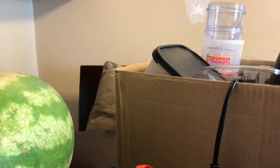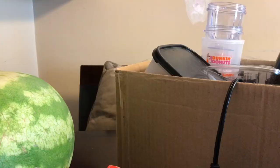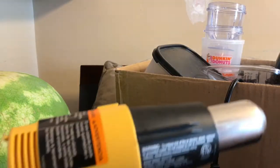Hey guys, it's Nick, and in this video I'm going to teach you how to unwrinkle NMD R2 boost pods. All you're going to need for this process is a heat gun on the lowest setting.